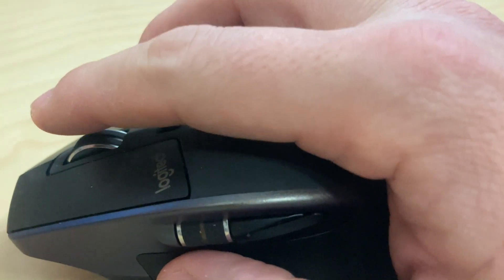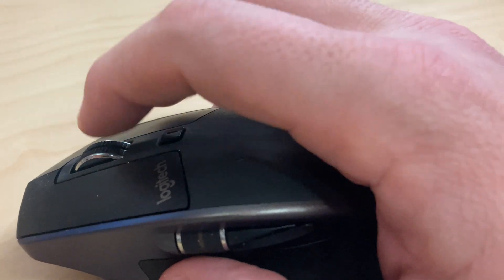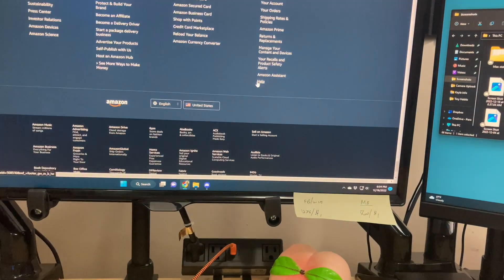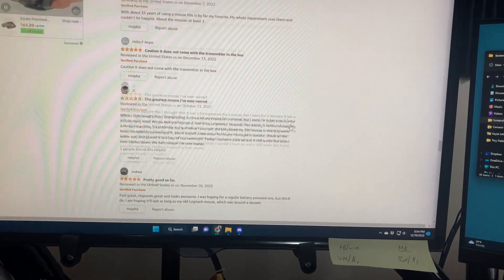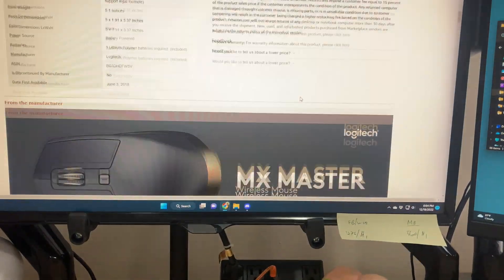I don't know if this is a design feature or if I'm breaking it, but you can kind of throw the scroll wheel — if I'm on a screen, you can just do it like that. I'm not sure if that's intended, but I'm just on the product page for this mouse looking for information in case I need to research it.